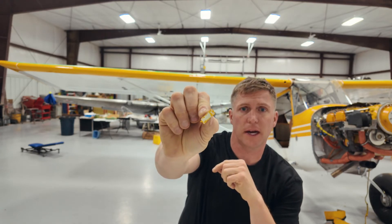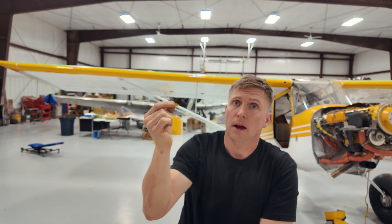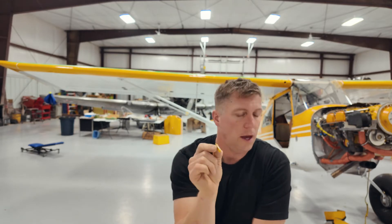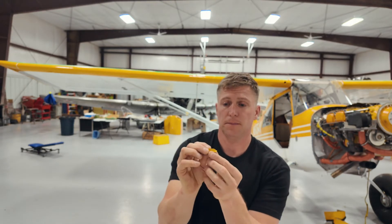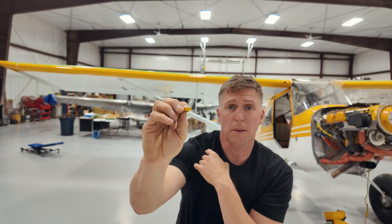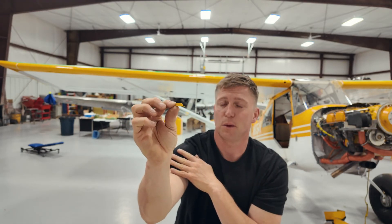Got the VGs here. It looks like through the painting process there was a little bit of bleed on the backside of these things. I think there are 80 of them total — 20 slots per wing, two per slot, two wings. So I'm going to go through and try to get this paint off to make a nice clean surface before mounting. One important thing to remember before you mount them: they have this little curve in the front and that curve goes forward — round is forward. Make sure it's not backwards. Don't get that confused.